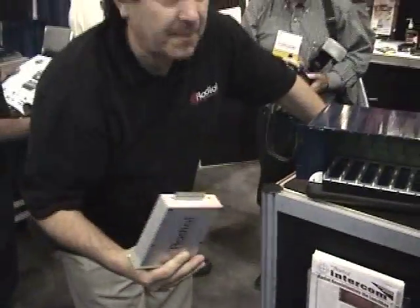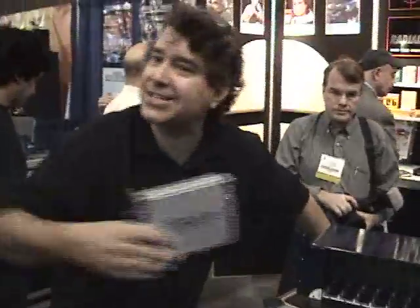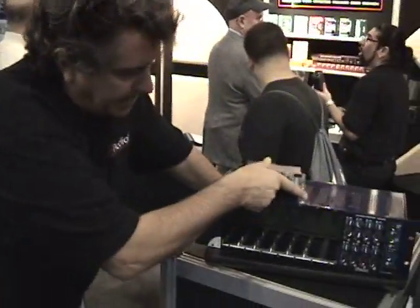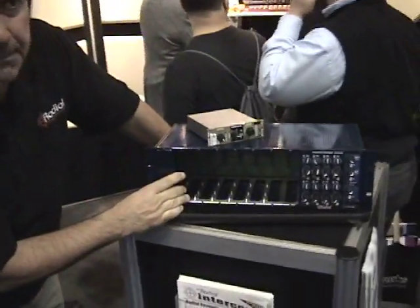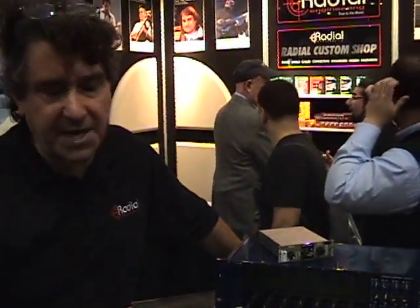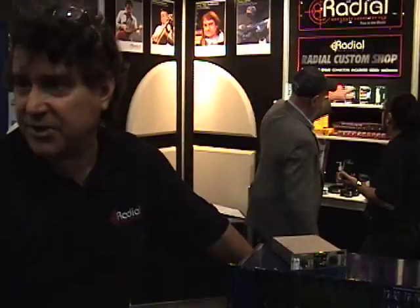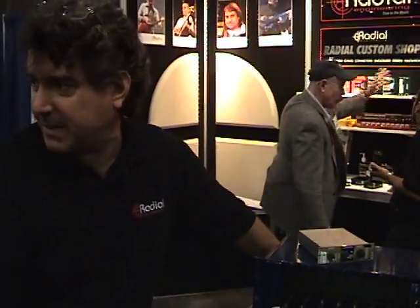We've actually got slide-in design, so the slots actually go in where they're supposed to go in — you don't have to mess around. The idea is simple: most people today work inside the box. What we want to do is find a way to make it easy for them to interface with their computers and have a lot of fun toys to play with. And that's exactly what this is — this is a big toy box.